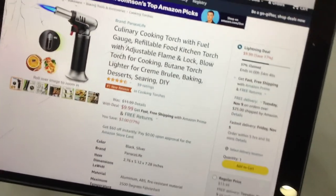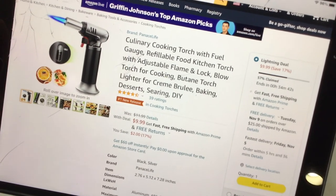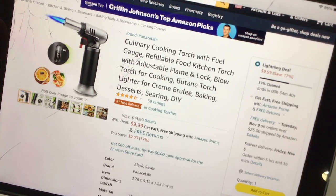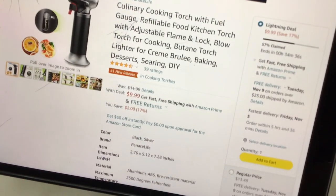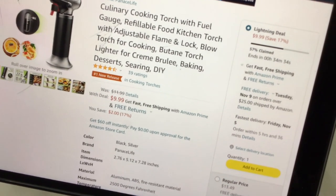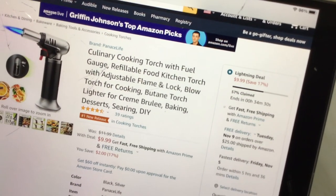Let's take a look at it on Amazon — 10 bucks! Culinary cooking torch with fuel gauge, refillable food kitchen torch. You can use this for a lot of things. It gets 2500 degrees hot, so it gets gosh darn hot.